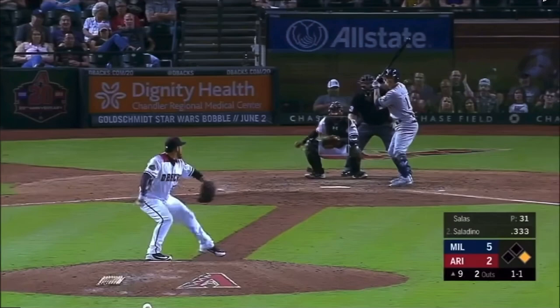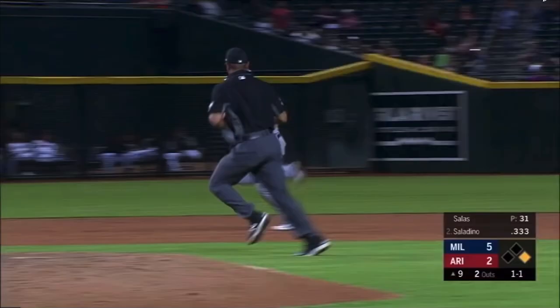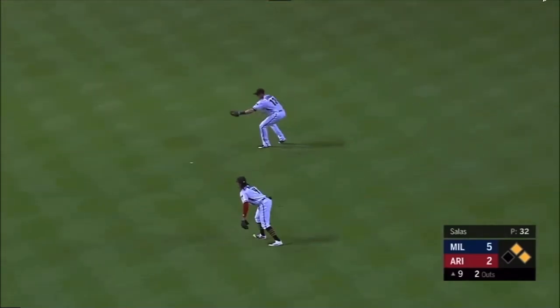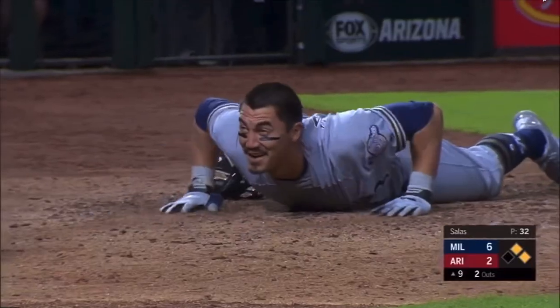I'm going to let this play run, and this is going to show a ball hit over the outfielder's head that goes to the wall. Saladino to center field, Pollock a long run, can't get it, it's going to go to the wall. Yelich will score, Saladino rounding third, Eddie Cedar waving him around, throw to the plate, and safe at home is Saladino.